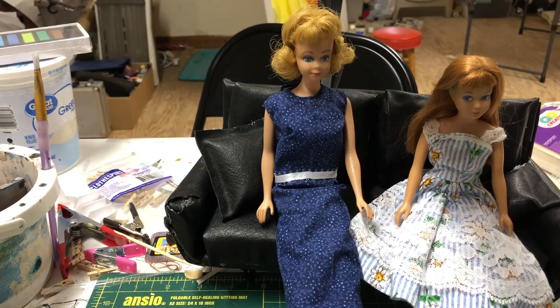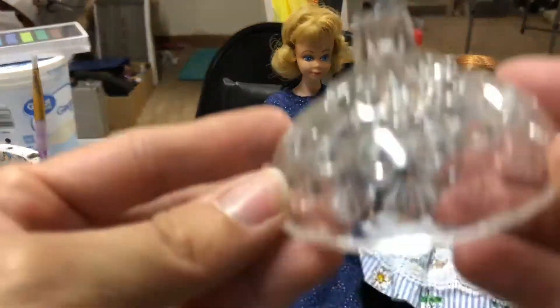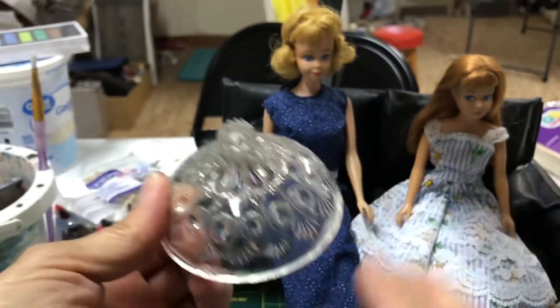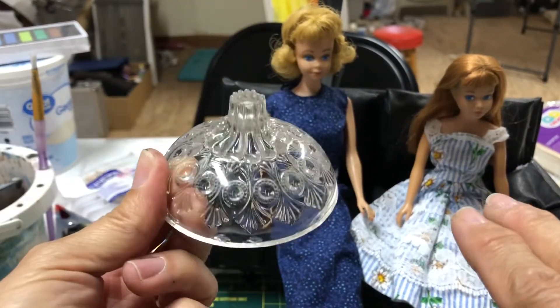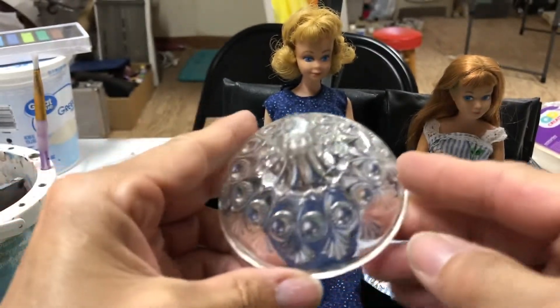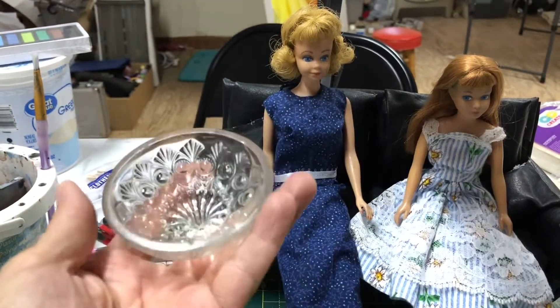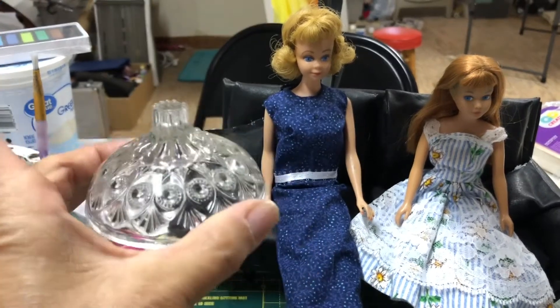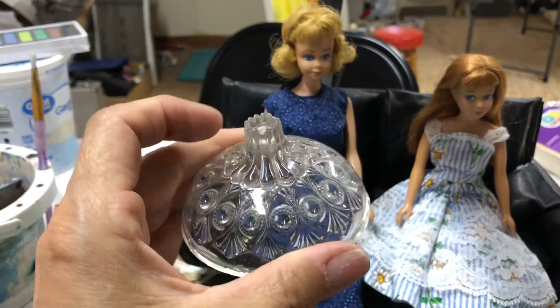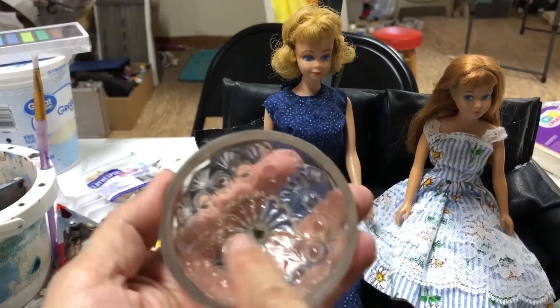I'm going to show you my mini haul today and Skipper and Midge are going to help me with some of it. The first thing I found was this lid — just a spare lid to some kind of candy jar or something. When I saw this, I realized this is definitely a hanging lamp for the dining room in a Barbie house. It's the perfect scale.